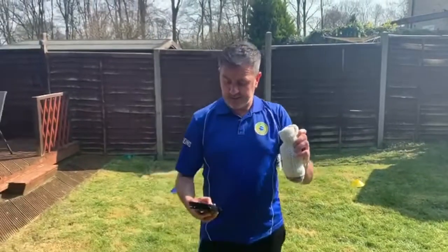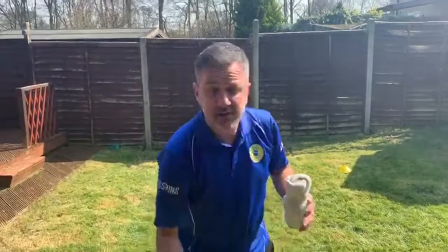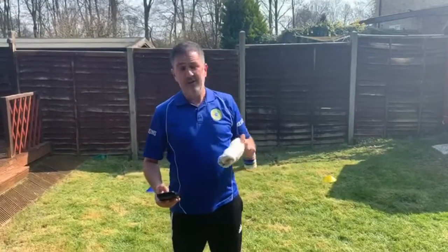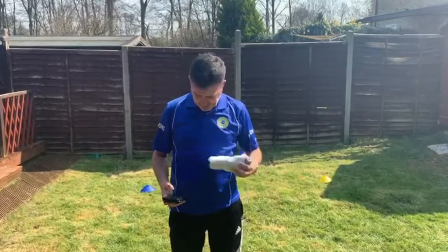Right, so I've got my socks, and the game we're going to play is a balance game. I'm going to put some music on and when the music starts I want you to run around inside your living room or in your garden waving your old socks above your head. When the music stops we're going to balance the sock on our head like this. Can you do that? Right, let's give it a go.